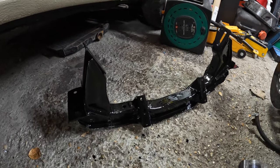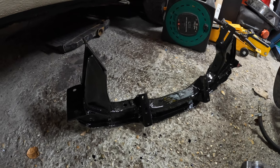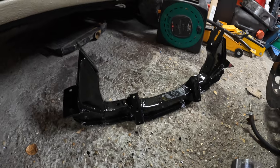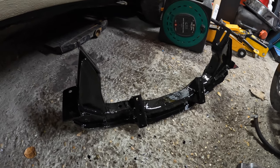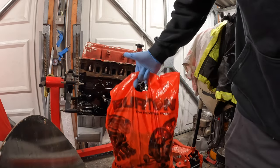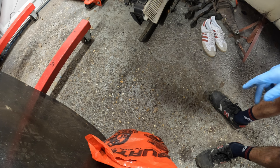Honestly, sometimes I forget how much of a great finish you can get with just Hammerite brushed on. It looks brilliant and it will stay this glossy as well. I'm going to leave this to dry and then do the underside tomorrow, but I think it's about time I get back on the engine and do a bit more progress on that.